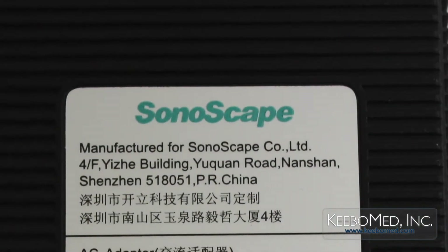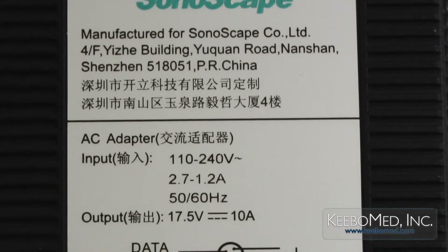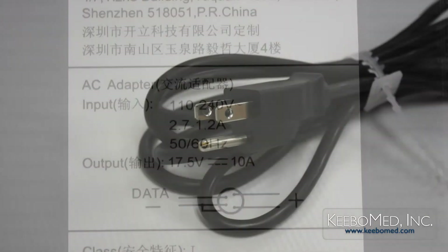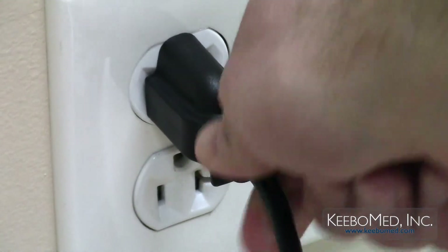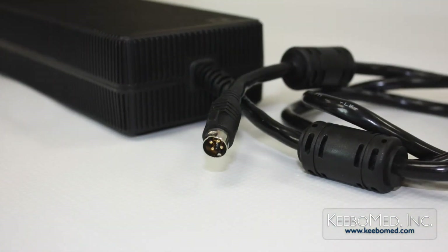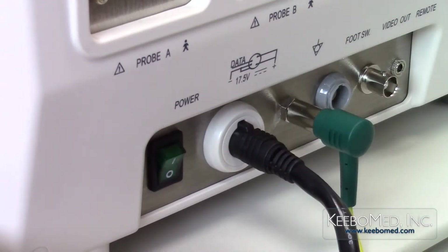Step 3: Make sure that the main voltage that the system will be connected to is within the required range indicated on the system label. Step 4: Connect the power plug of the AC adapter to the power supply outlet. Step 5: Connect the DC output plug to the power supply socket on the rear of the ultrasound system.